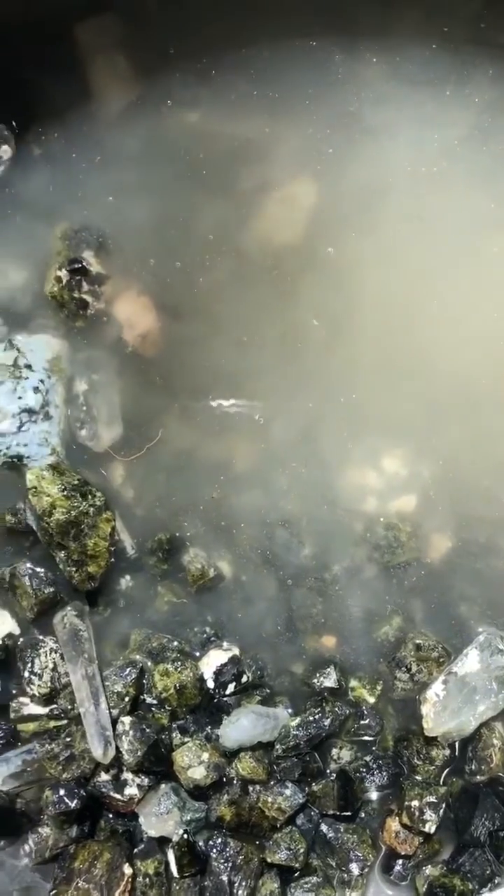Good morning from Mama's Minerals. This morning we're cleaning some green tourmaline and some quartz from South Dakota. It's pretty simple to do. We're just cleaning some calcite off with a little bit of vinegar.